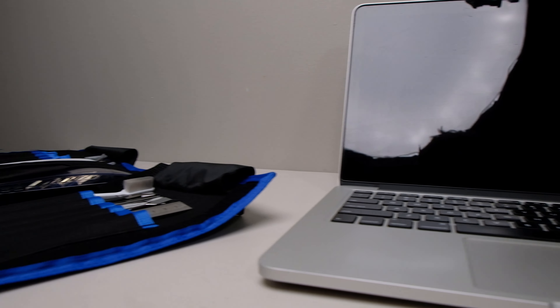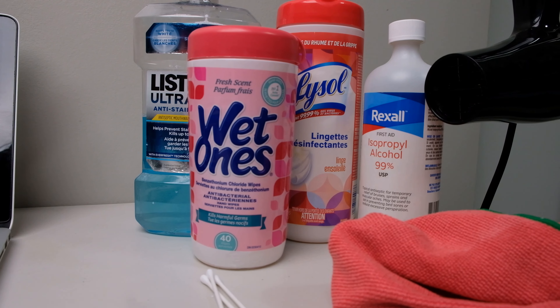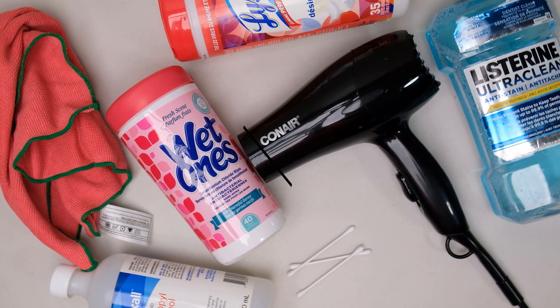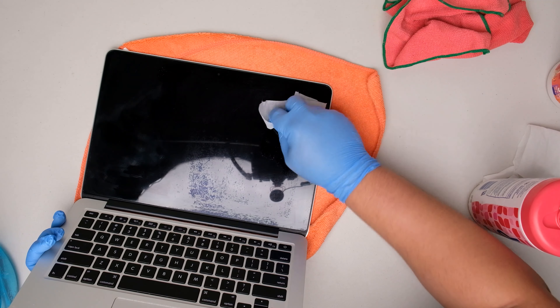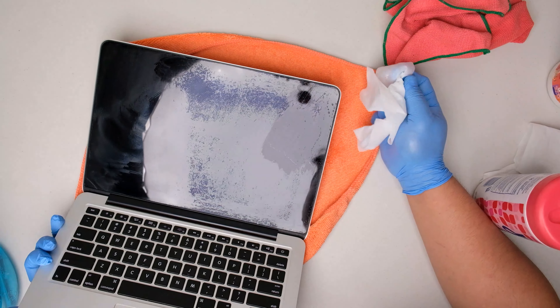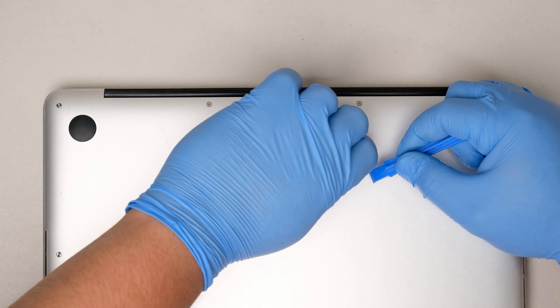I fixed this MacBook Pro using this and I will show you how. What's up guys, how is it going? This is Jack Janes and in this video we will be fixing the staingate issue in this laptop, replacing its rubber feet, and we are also gonna remove the barcode sticker on this MacBook Pro.